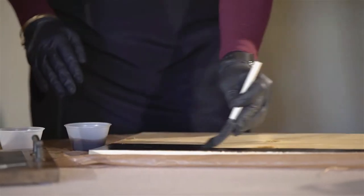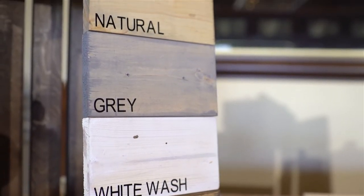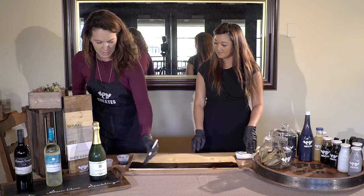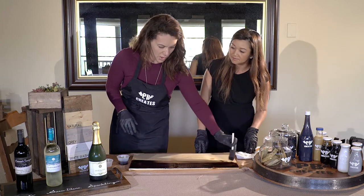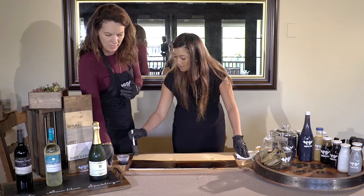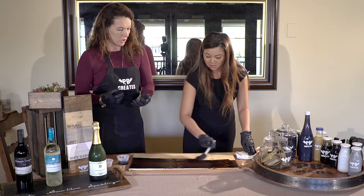I noticed there are different color stains here — what stain are we using? We're doing the espresso. It's super popular — it's that natural wood look with a darker hue. I think it's really luxurious. You can pick whatever you want to match your home decor. The wood is nice because it really enhances the beauty — you're not covering it up. When you're staining, you see all the natural grain in the wood versus painting, which covers it and makes it more like a piece of furniture.